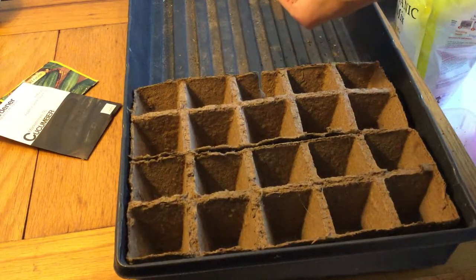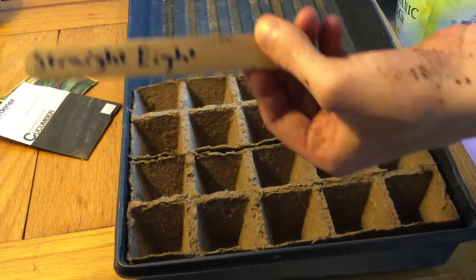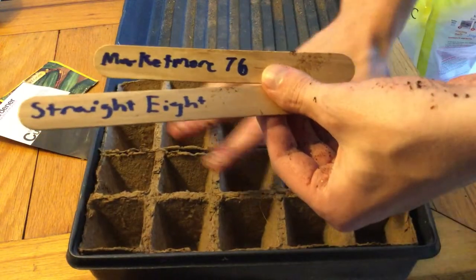I've labeled two sticks here — Straight Eight and Market More. I doubt you guys can read that because my handwriting is atrocious. One was way out of frame — I'm so sorry, I hope everything else was in frame.